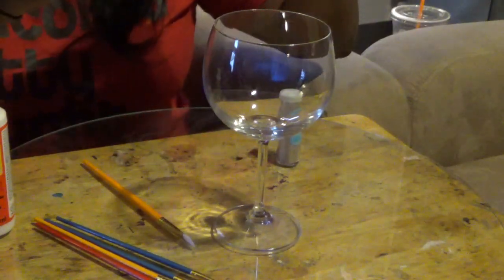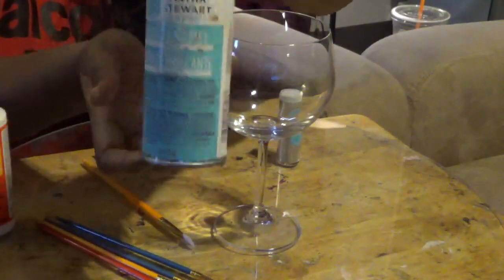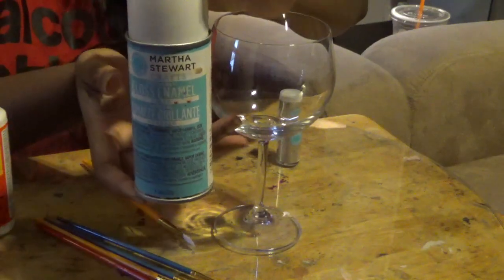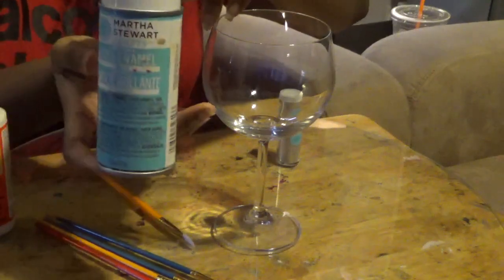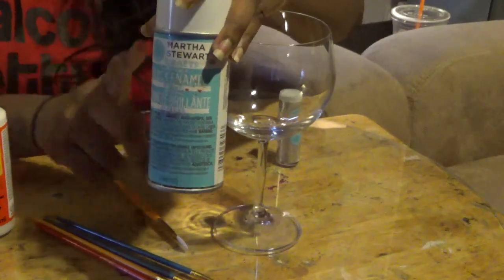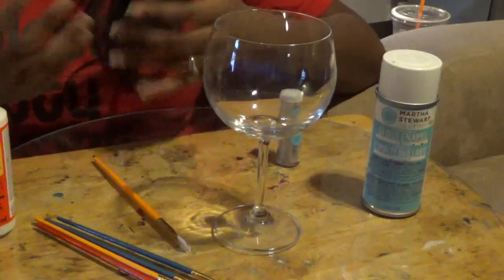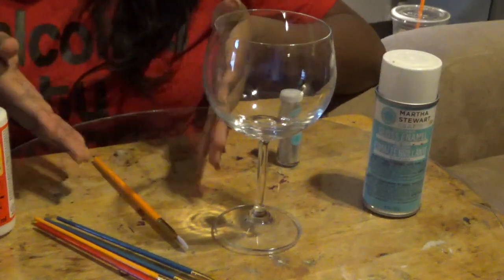Our last product is the Martha Stewart Gloss Enamel. This is going to finish our project out. A fair warning: do not spray this in the house — it stinks. Don't want it around children, don't want it around animals. Once you've completed all your glasses, let them sit for about 10 minutes, then take them outside and spray this over. It's kind of like a sealant — it will leave everything in place and help eliminate glitter getting everywhere. I'm not saying it's 100%, but it will help. Once a couple of drinks are going, you're not going to notice the glitter anyway.